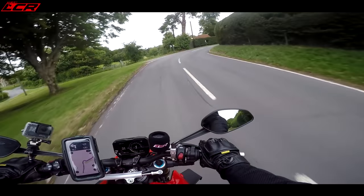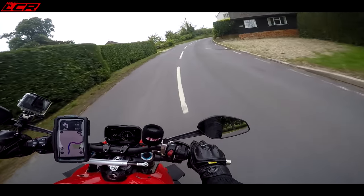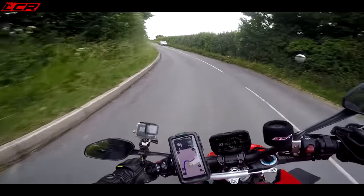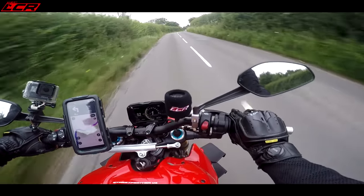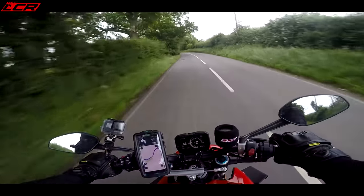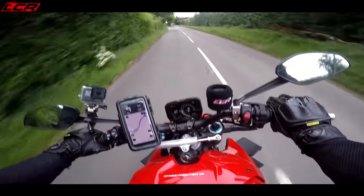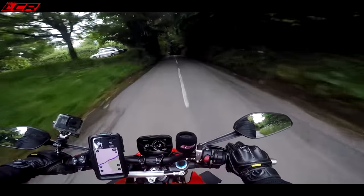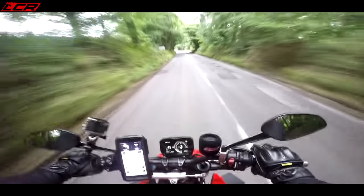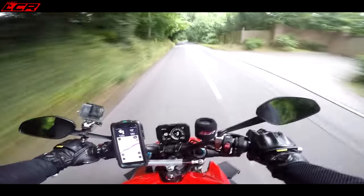When you first twist the throttle it's a little bit initially flat — they've done something with the mapping to soften it initially, and I'm not sure I'm a massive fan of that. It softens and then kicks with an incredible amount of power, but the wheel just stays on the ground. It's so stable and planted. The brakes are Brembo Stylema — braking is very good, though the initial lever movement isn't too sharp, you do have to pull it a little bit.